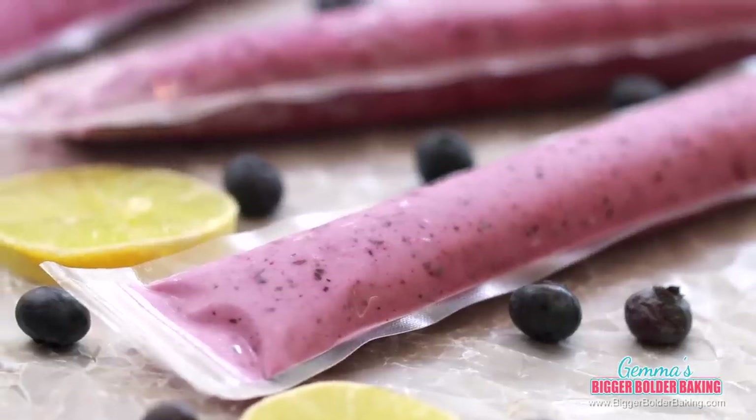Everybody is different, but when I realize I'm hungry I have to eat right now and I will eat anything around me, even junk food. So I came up with these frozen yogurt pops so I can always have them in the freezer ready to grab. I put together a few of my favorite flavors and we're going to start out with a zesty blueberry and lemon.